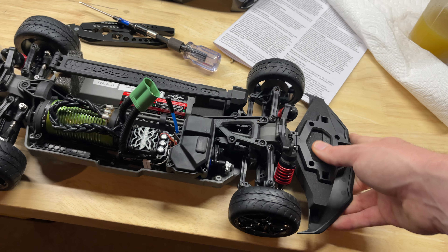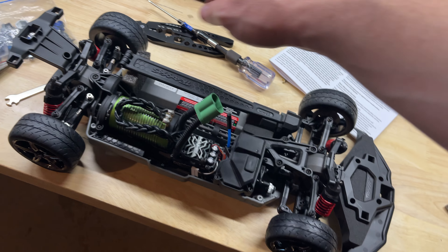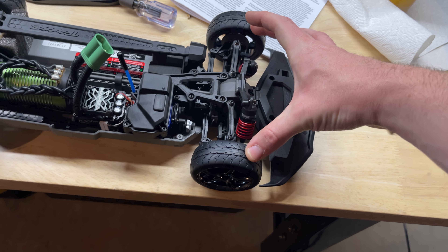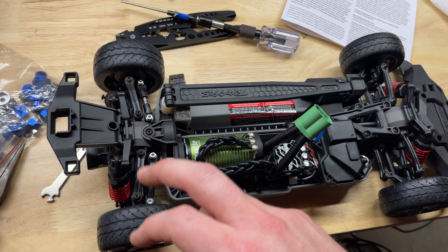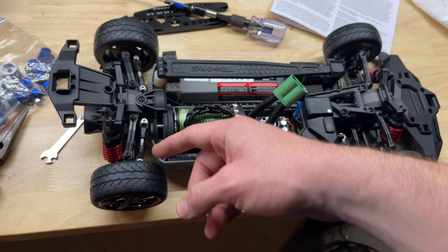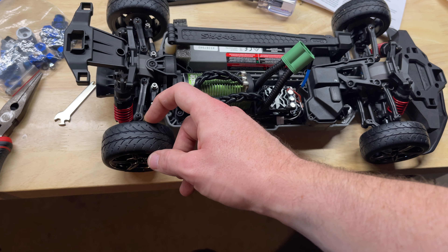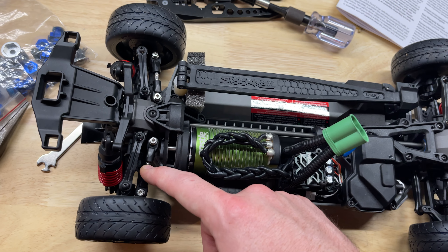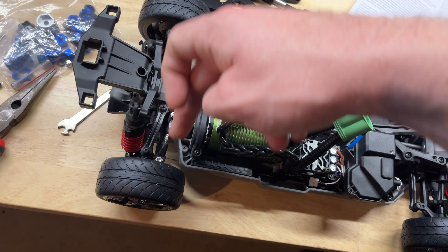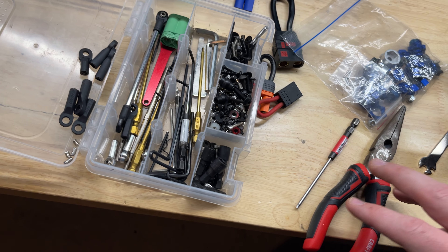I ordered four foam tires — two up front that are skinnier, and thicker ones in the back. The biggest reason for that is the track in the back is smaller, so the thicker rears will help kind of balance it out. I put these turnbuckle things on — I kind of made some myself.